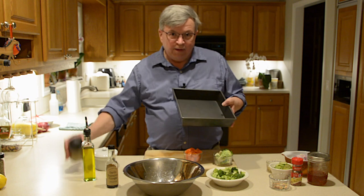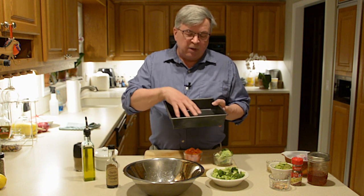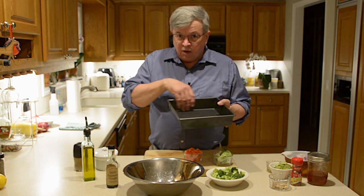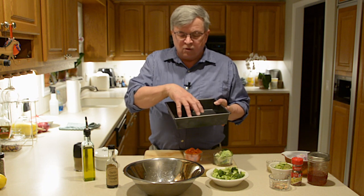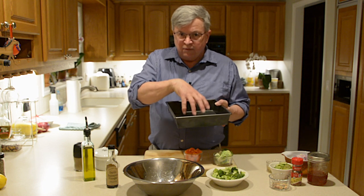A quick point about this pan — this is a deep pan; normally I do this in a sheet pan. This is a black or dark-colored pan, and it's gonna roast the vegetables a lot faster because the dark color is going to absorb the heat and push the heat back out onto the vegetables faster.